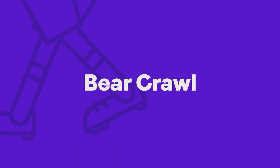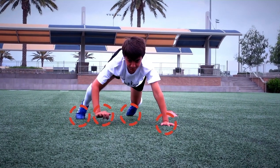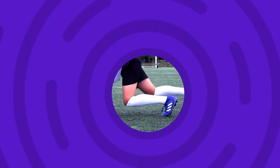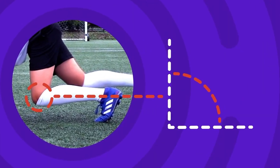Start on all fours. Only your hands and toes should be touching the floor. Keep your knees bent and your hips low.